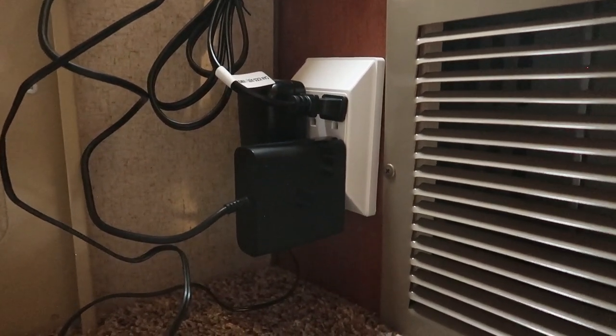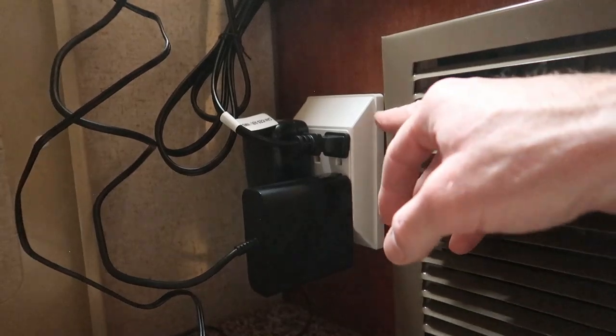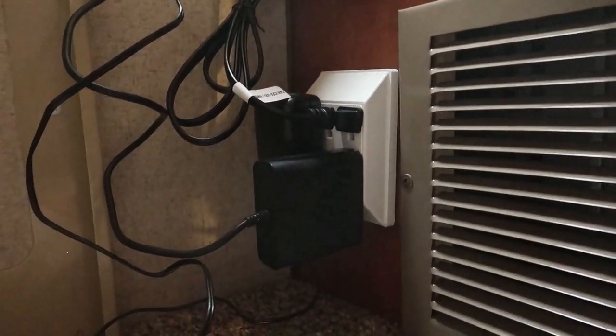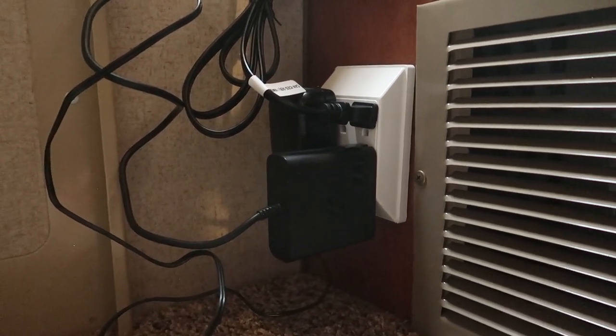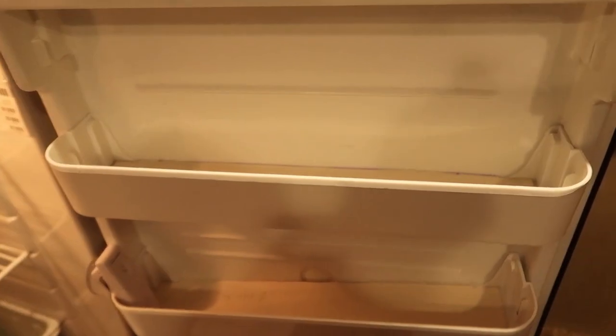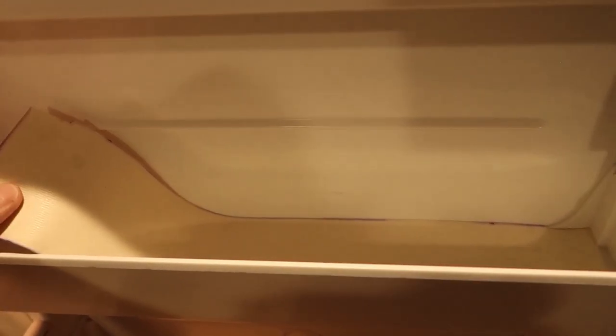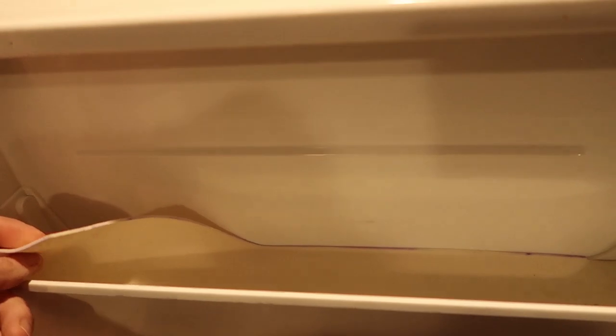There's a 120-volt outlet behind the dinette here — I plugged in a little six-outlet power block and I've always got a lot of stuff plugged in down there. In the refrigerator, I've also installed some of that shelf liner in the door pockets.